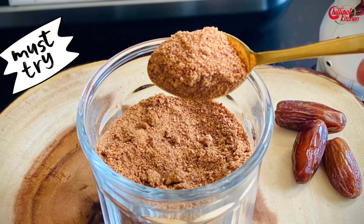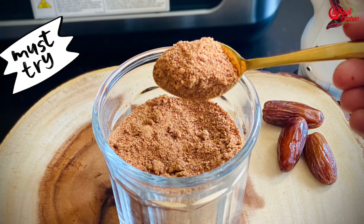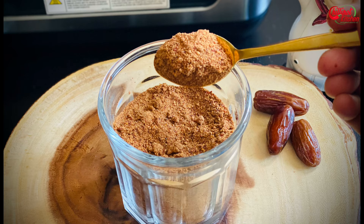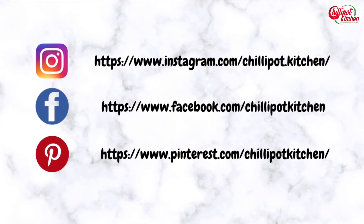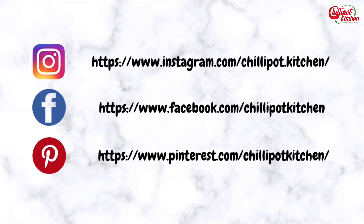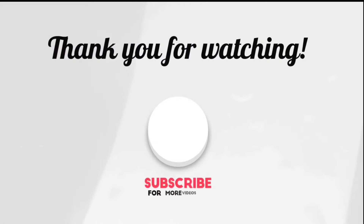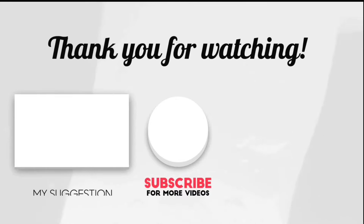Try this date sugar at home — you will save a lot of money. Trust me, it's worth it! Thanks for watching. If you liked the video, give a thumbs up. Do try this recipe at home and give me feedback in the comment section below. If you are new to my channel, please subscribe and follow me on Instagram and Facebook. Print the recipe on Pinterest. If you have any questions or feedback, write it in the comment section below — I will respond as soon as possible. See you guys in the next video, bye!